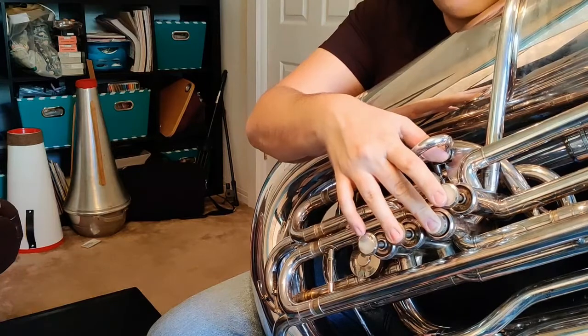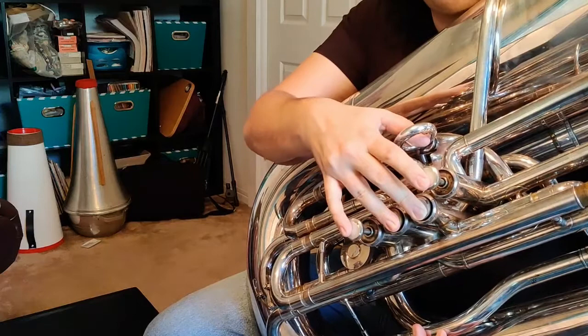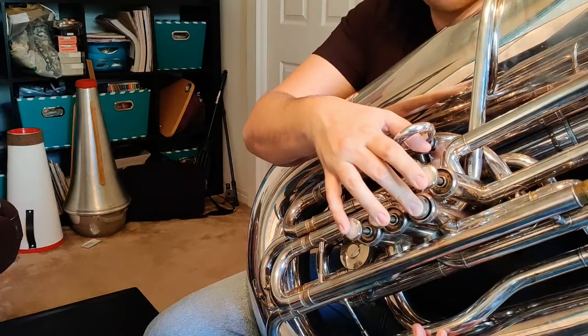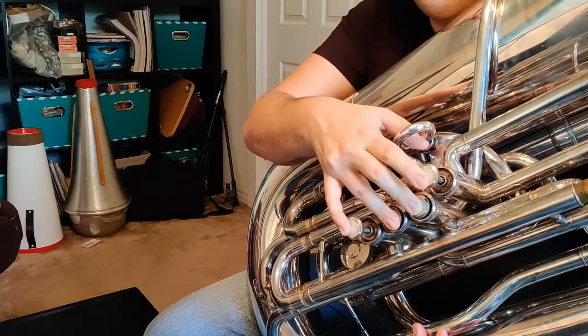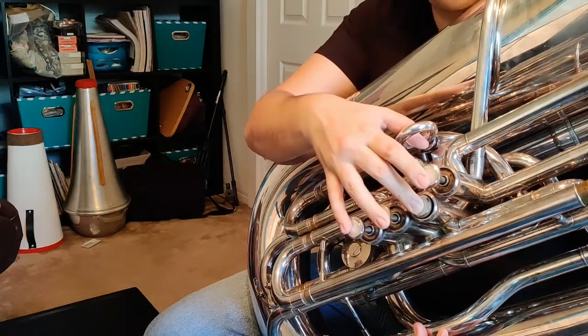So once again, that's going to be A — second valve — then C sharp, which is 2 and 3, and then we go up to E, which is second valve, and then high A, which is also second valve. Going back down from high A, we're going to go back to E, which is second valve. From E, we're going to go down to C sharp, which is 2 and 3, and finally, we're going to go down to low A, which is second valve.